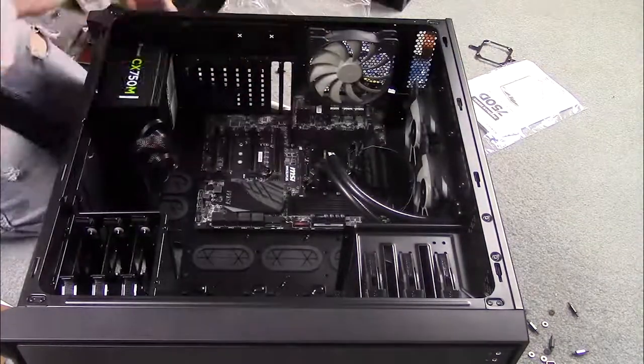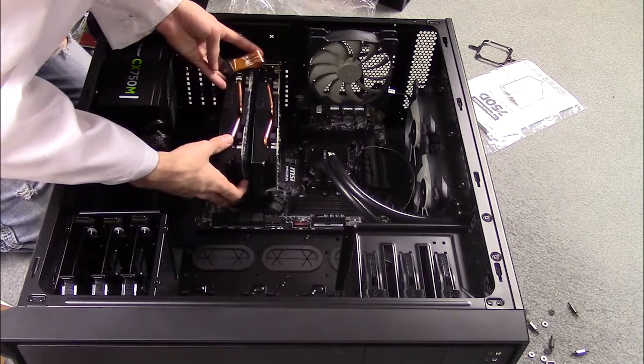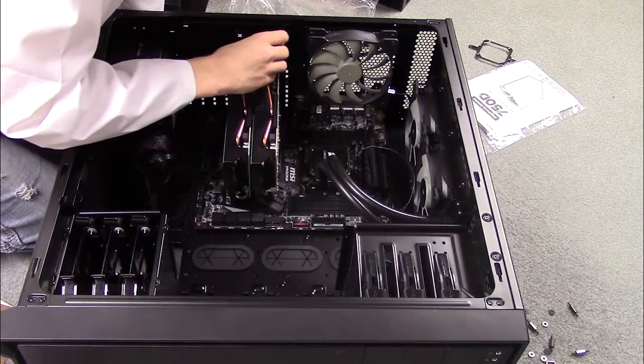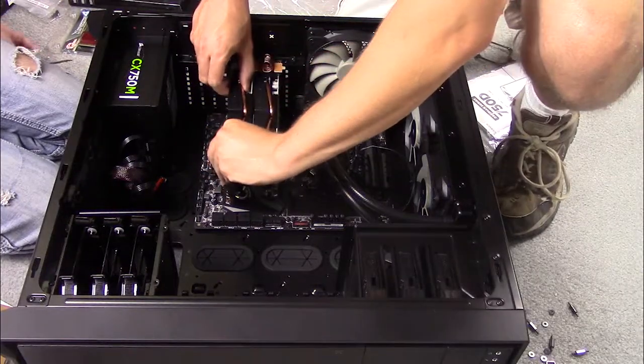Now install your graphics cards and other expansion cards. I have two graphics cards and an internet card from my old PC. Now what I've just done here is very unsafe — the top graphics card isn't going to get any airflow, therefore it won't cool down. Also they're very hard to remove.